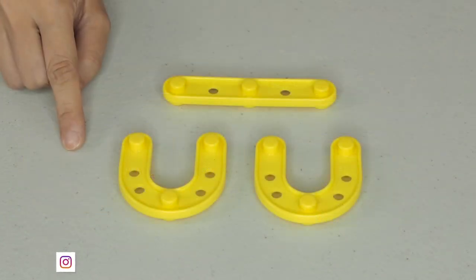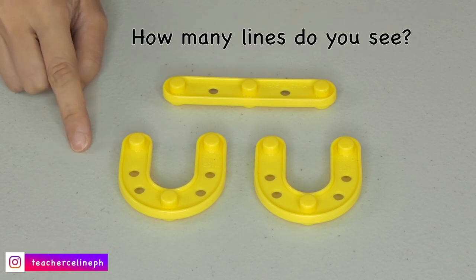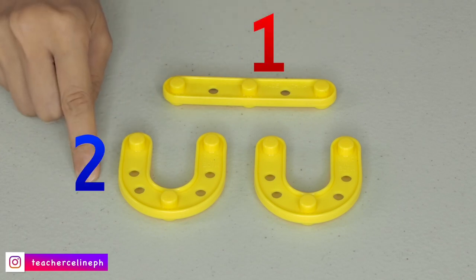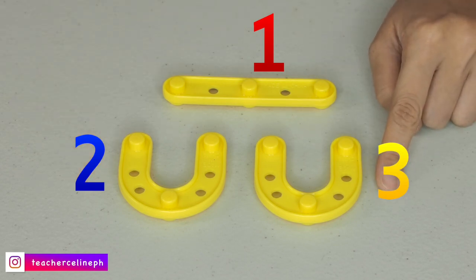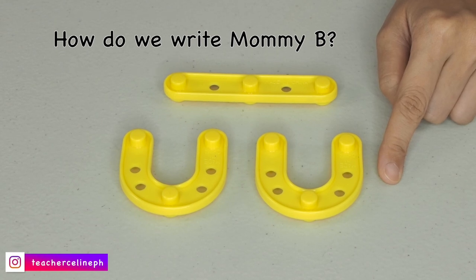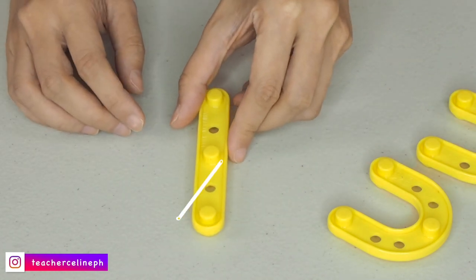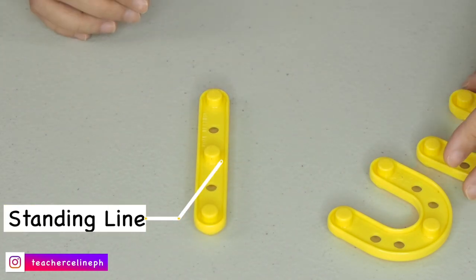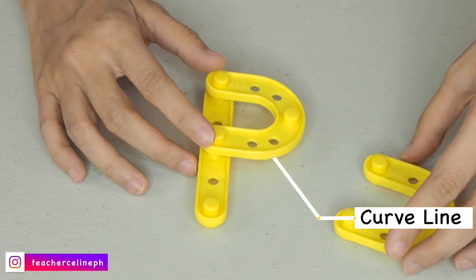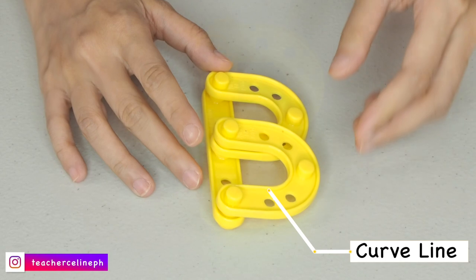How do we write the uppercase B or the mommy B? How many lines do you see? Can we count? 1, 2, and 3. First is standing line going down. Second, a curved line. And last, another curved line. Mommy B.